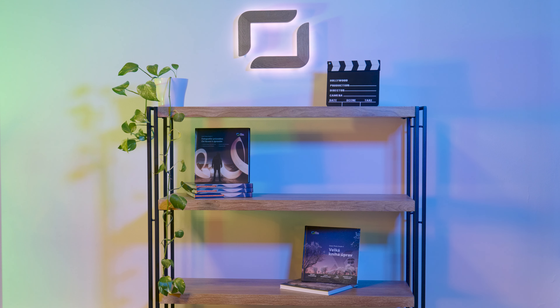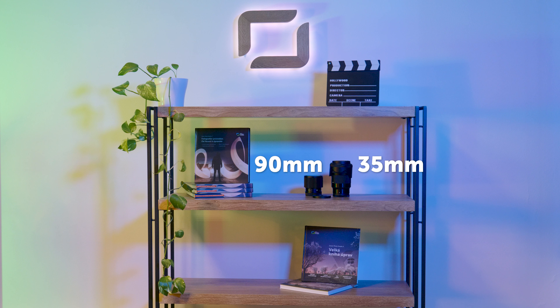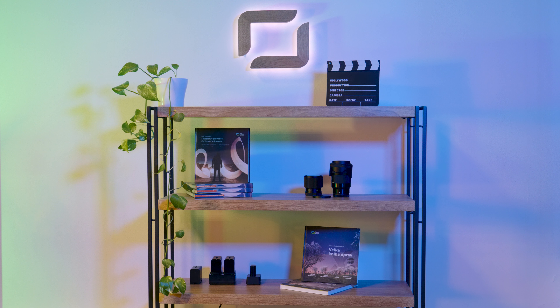Our lenses are also displayed — the ones we're currently not using, of course. It's mostly a 35mm and a 90mm from Sigma. We also have a 50mm from Panasonic, but that's currently on the camera being used to record this video. We also use this shelf as a charging station, so we've got chargers in the lower part to keep all the batteries in one nicely organized place.